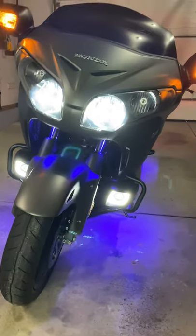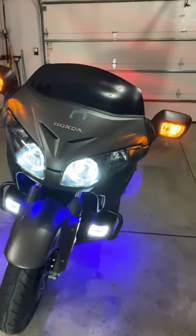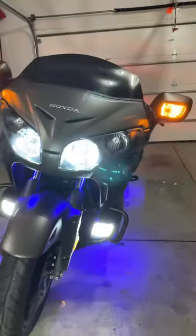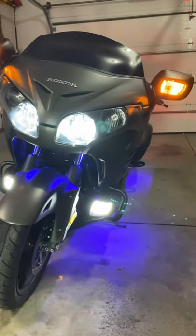As you can see, the turn signals are done — all LED. Let me put the fog lights on so you can see what it looks like. I'm not sure if you can tell a huge difference, but you can't even see the border anymore. But they're bright — believe it.